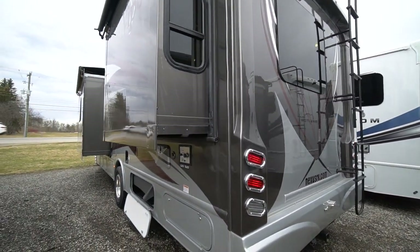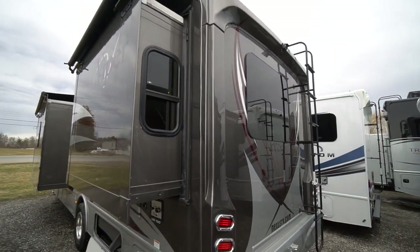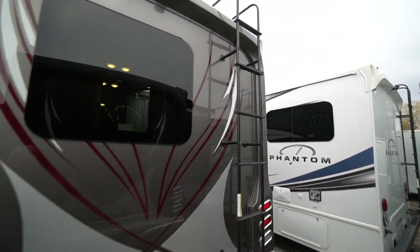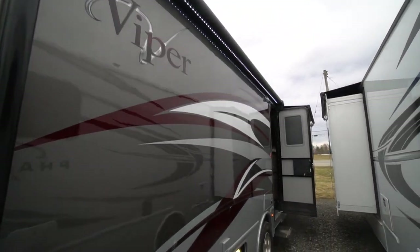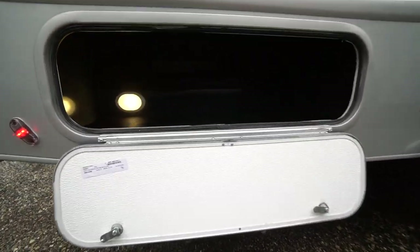Rear ladder, hitch, and the backup camera are all standard. Nice molded rear. Coming around the back: power awning, LED lighting. Gel coat, fiberglass all around. Here are your storage compartments — pass-through right to the other side along the top there.